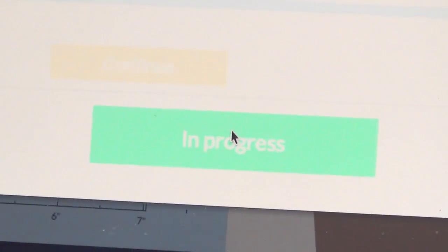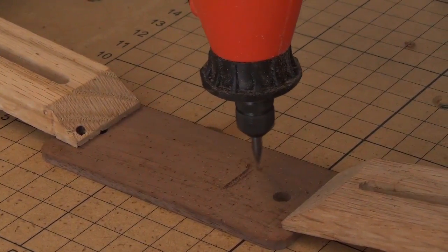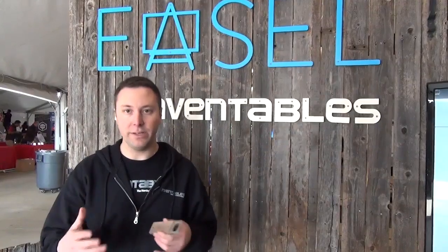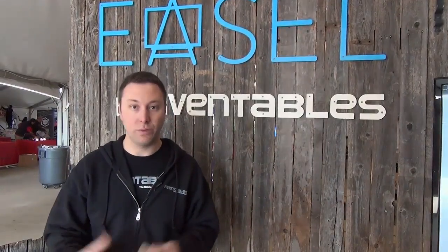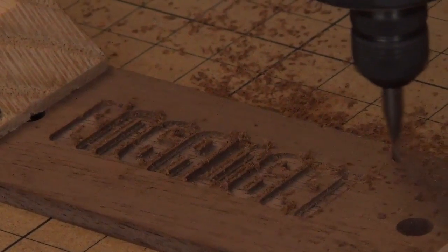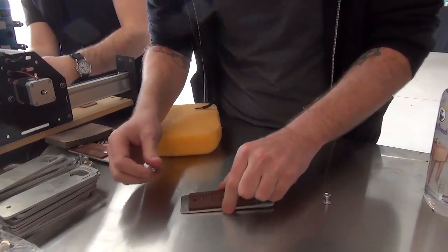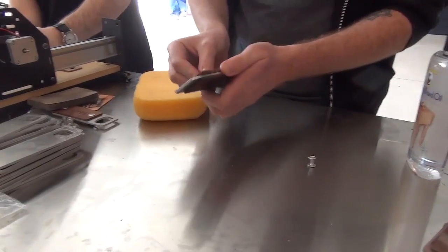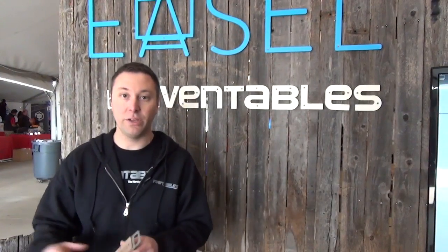One of the cool parts about Easel is that you don't actually need a CNC machine to get started. You can just go to easel.com — it's free — sign up and design. Since it's web-based, you can save your file and then go to a place where they have a machine, whether it's a local hackerspace or, in Chicago, the Chicago Public Library actually has CNC machines. The Shapeoko 2 is now only $650, so even if you get it at a later time you can still do your design and, when you get your machine, make it.